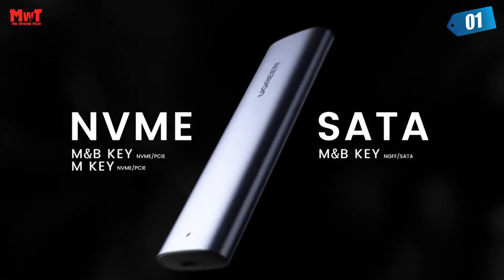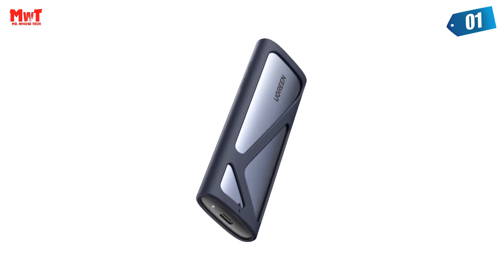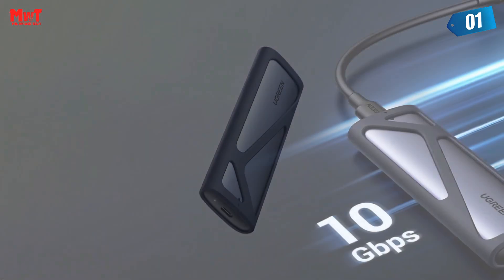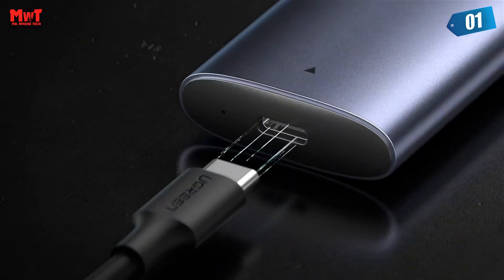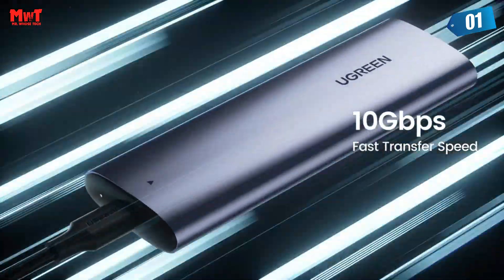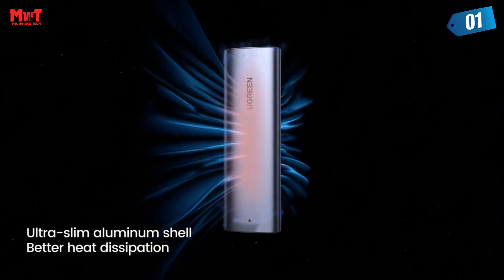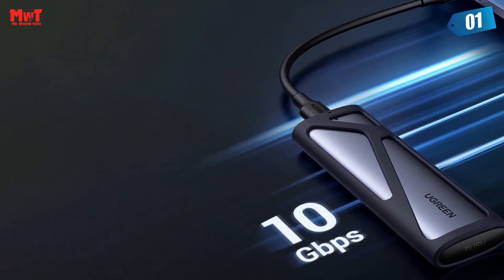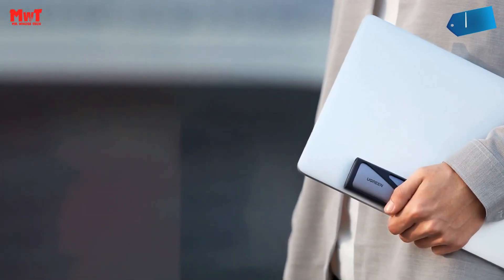15-minute smart sleep mode saves power and extends lifespan for your SSD. Silicone case protection: ultra-slim aluminum case with an extra silicone case — portable yet durable. Much easier to carry with this NVMe external enclosure, ideal for traveling. Pocket size and easier to carry with the included silicone case.